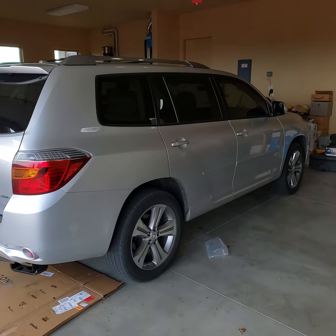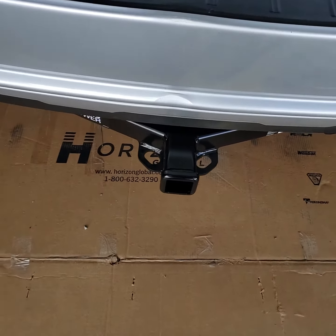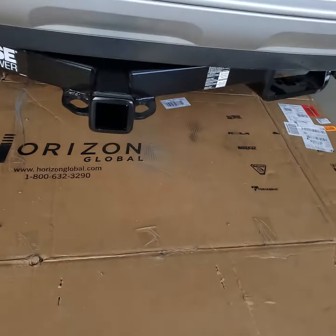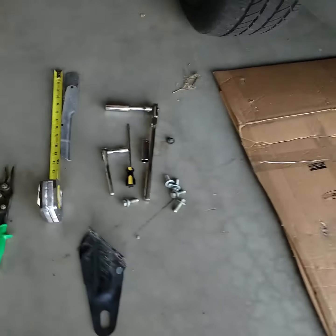This is the 2009 Toyota Highlander. I just put a hitch on it and it sticks out a lot. Looking straight down I guess it's not so bad, but it really makes your car look like a truck.